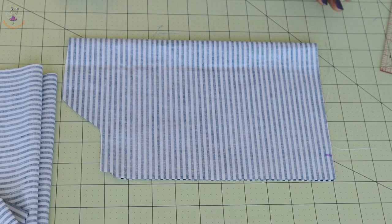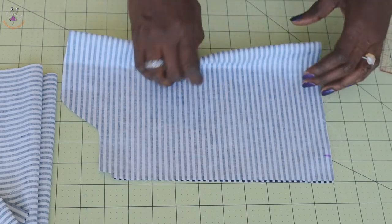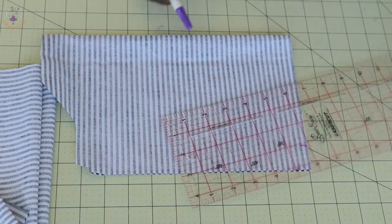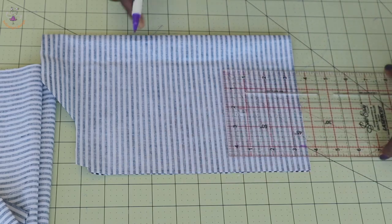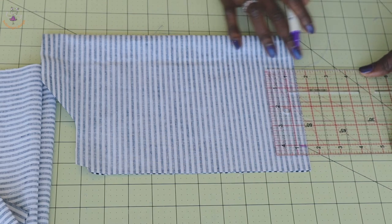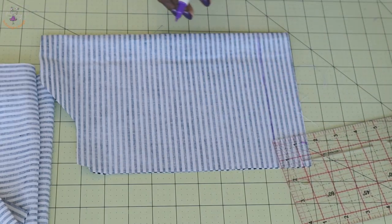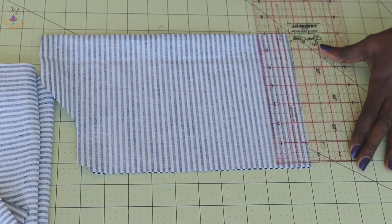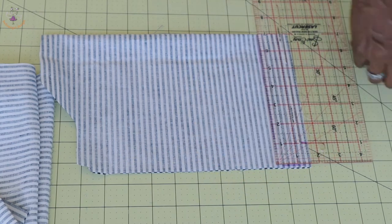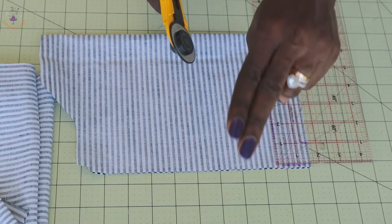The next thing we have to do is cut our straps. Fold your fabric into two — this is the front, this is the back, and this is the fold side. Take your ruler and measure a width of one and a half inches. The length of your strap is seven inches. Go ahead and cut it out — you're going to cut two pieces for the strap.